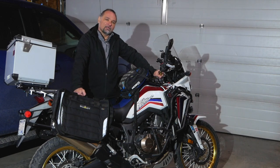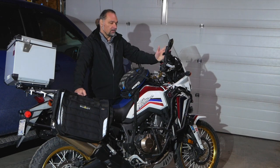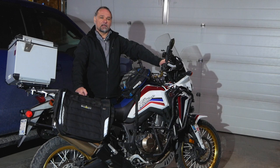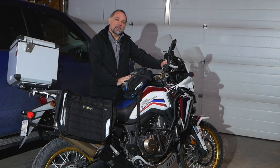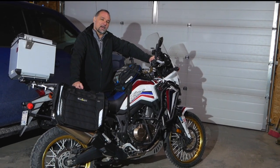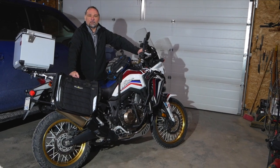Check out my other videos I recently released for maintenance on this bike, such as changing the coolant and flushing the brake fluid. I also have tutorials on chain and sprocket replacement, accessory reviews, motorcycle vlogs, and travel destinations here in Alberta, Canada, and down in the United States. Until next time — cheers!